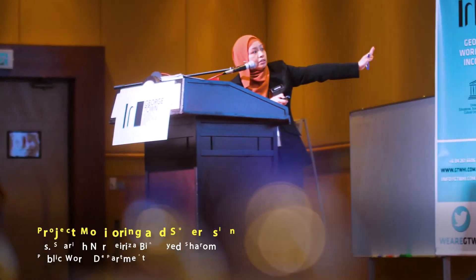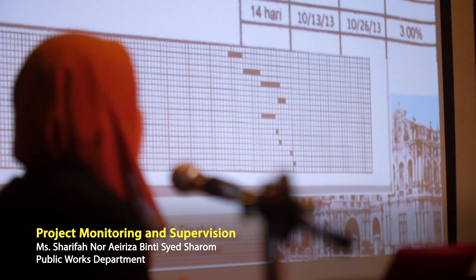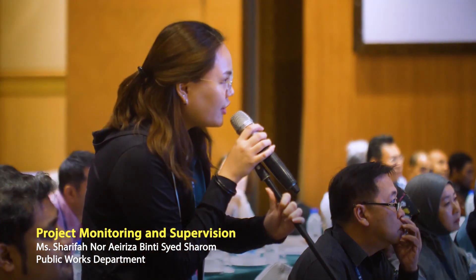Even though it's a 12-week project, it's a very small project. But because it's a conservation project, we have to give extra detail to it.